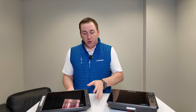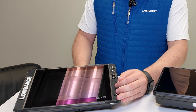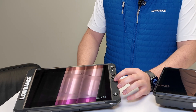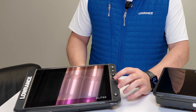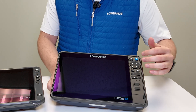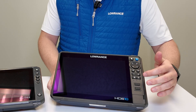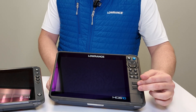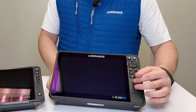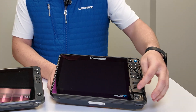On the front of an Elite FS you have a simplified keypad — basically the keys you need: a power key, pages key, waypoint key, zoom keys, and one programmable key that can perform a variety of functions. On an HDS you have a full keypad with a full directional pad, menu key, and exit key. On a 10-inch HDS you get two pre-programmable keys, and on a 12 or 16-inch you'll find four.